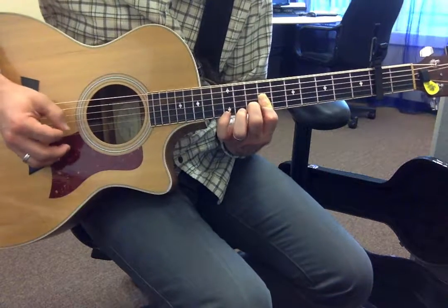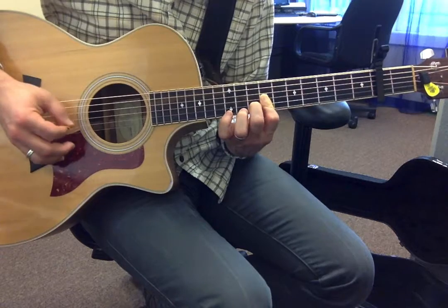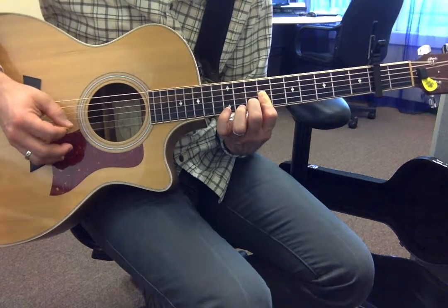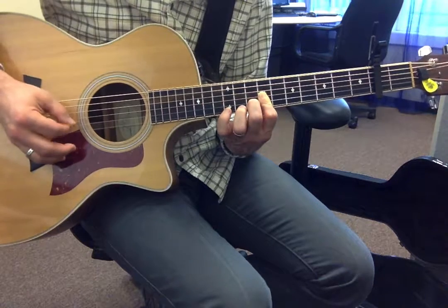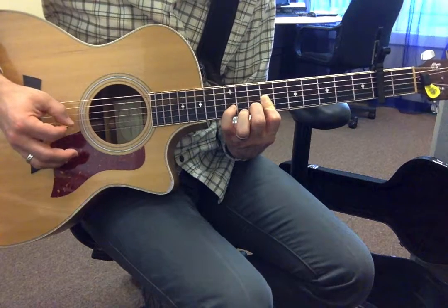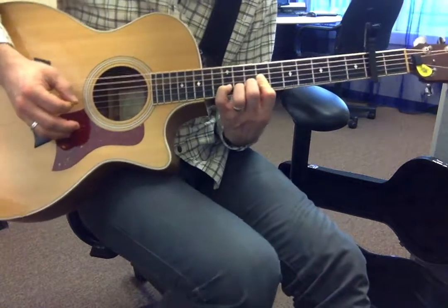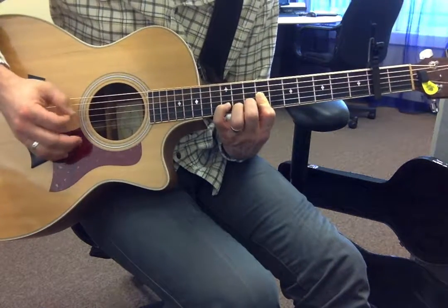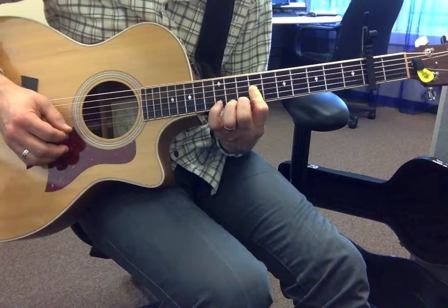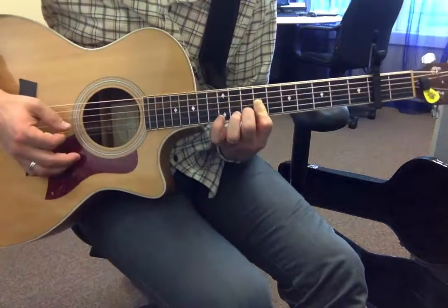You're going to hit this — this is the main melody. You're hitting the B and the G strings. And then you put your pinky finger on the tenth fret of the B string, and then you're going up to the high E, keeping your finger back down in this shape.